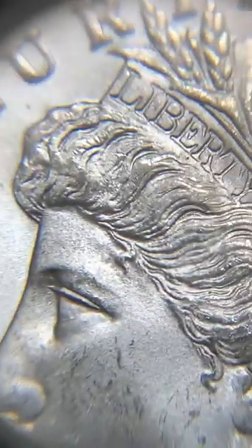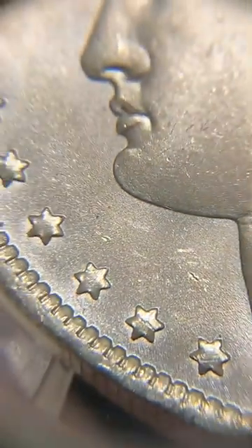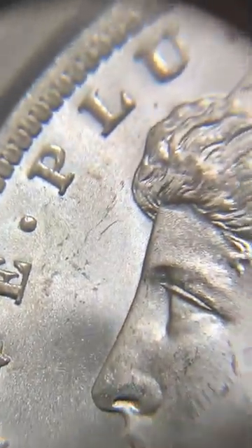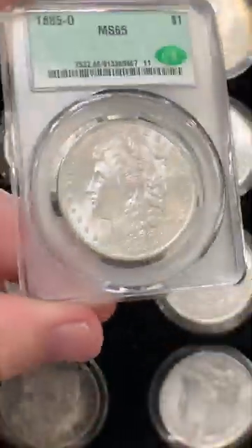Let's take a closer look at this beautiful Morgan Silver Dollar. Really clean cheek, and a really superb strike here for the New Orleans Mint. Just a really great example. I'm glad that I was able to pick this up and share it with all of you today.